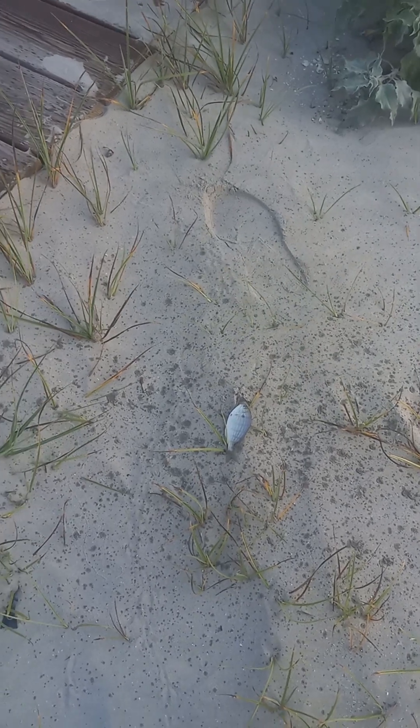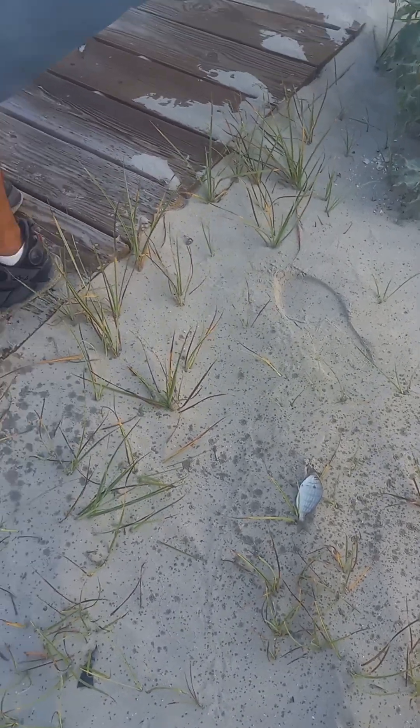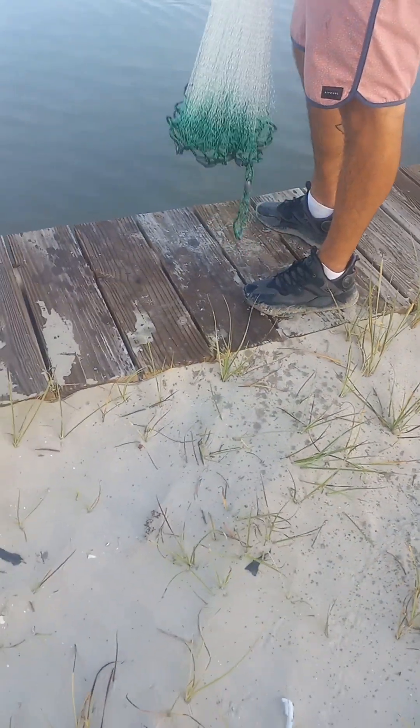Throw it back, or are you going to take it? Cut it up in a piece, put it out here, see what happens. Yeah, might as well.